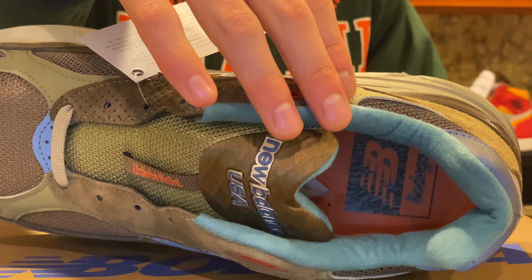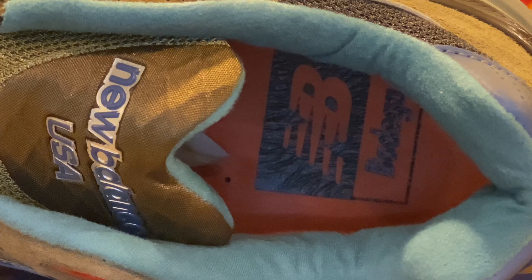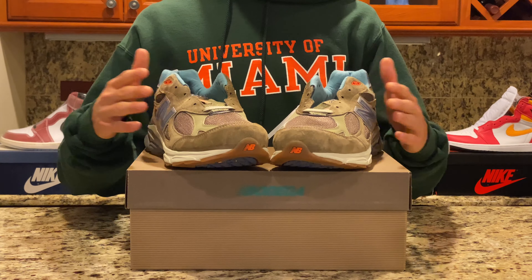Finally, looking at the inside, we can see aqua color padding and bright orange insoles. The insoles are printed with the Bodega and New Balance logo on the left shoe, and on the right shoe the 15-year anniversary logo — both of which were also seen on the box. Stay tuned for resell information and where we think these shoes are going in the future.